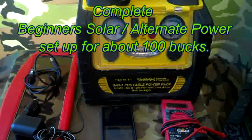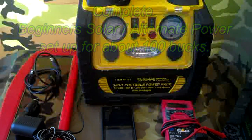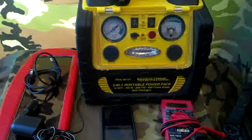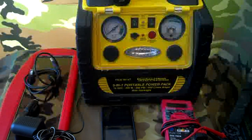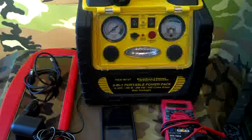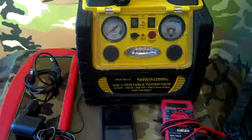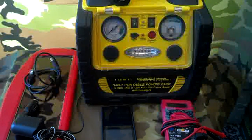Good morning, North Carolina Prepper here. I've seen a few videos lately on alternate power or solar power, so I'm going to give you a hundred dollar solution for the apartment dweller. Basically, this is a Harbor Freight 501 portable power pack. I generally keep this in my car because it has a small battery and it'll jump start your car — it's a little jump starter kit.